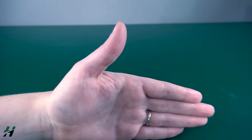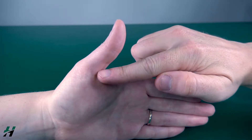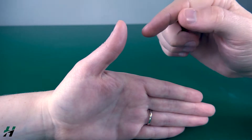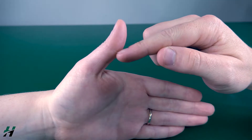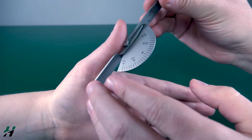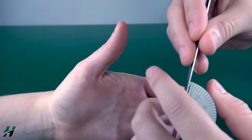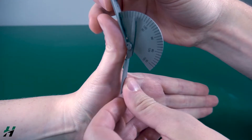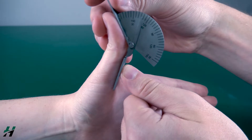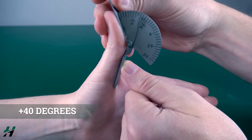Measuring thumb IP hyperextension. You want to have your stationary arm on the proximal phalanx, your movement arm on the distal phalanx, and your axis on the IP joint itself. Rachel, hyperextend that thumb backwards as far as you can go. We're looking at 40 degrees of hyperextension.